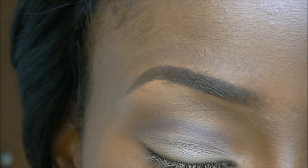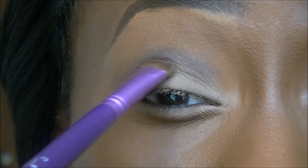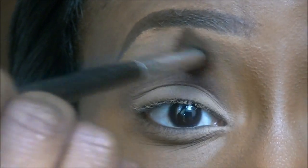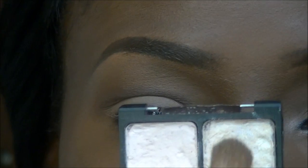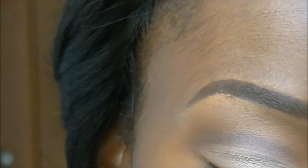Just going back to add that lid colour again. Then I'm going to neaten the crease line with my MSF powder — my Mineralised Skin Finish powder by MAC. Going back to the Wet n Wild palette with a large shade brush, I'm taking the matte off-white beige colour and applying that as my highlight.